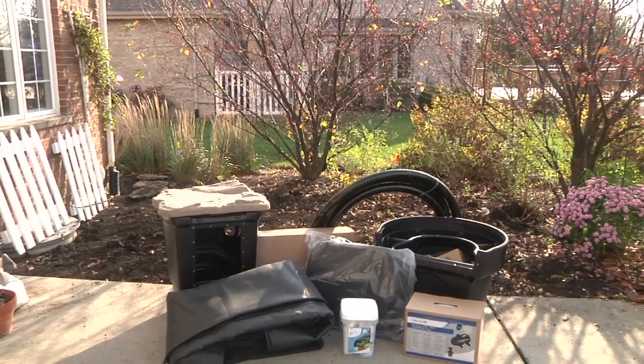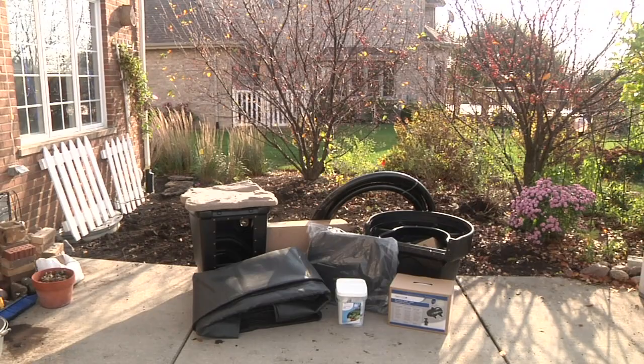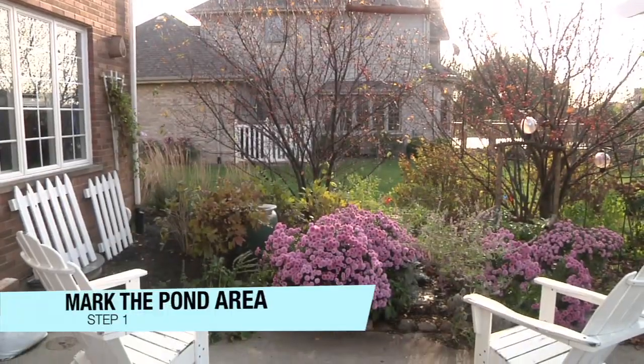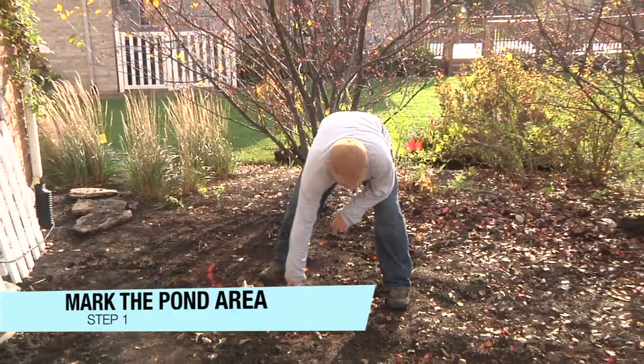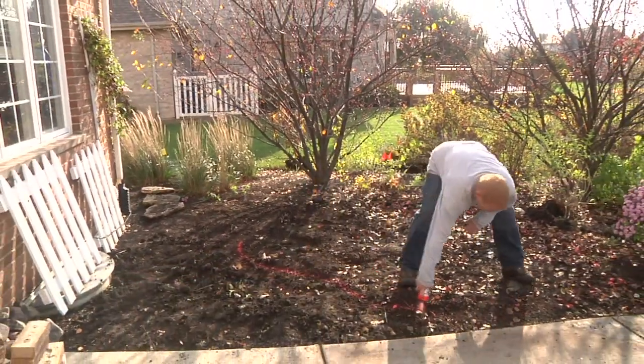Building an aquascape ecosystem pond is fun and easy when using a professional pond kit and a proven 20-step process. Once a location for the new water feature has been determined, use a can of marking paint to draw out the shape of the pond on the ground, making sure to keep the dimensions true to the size of the kit being used.